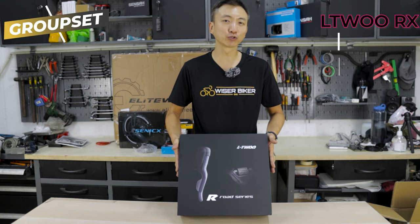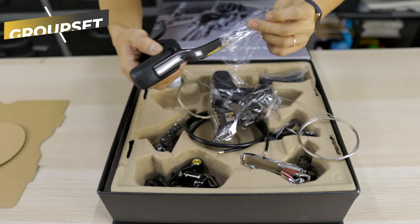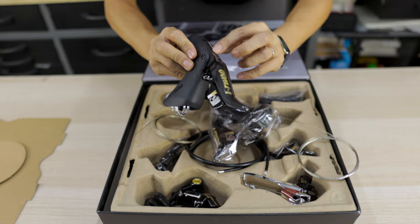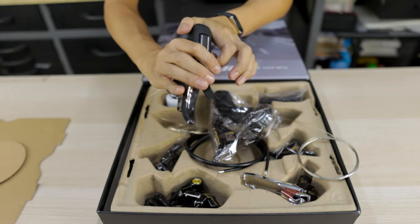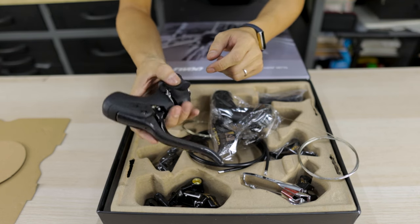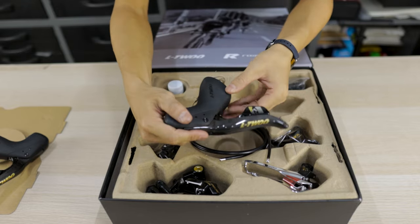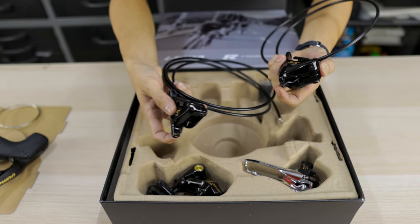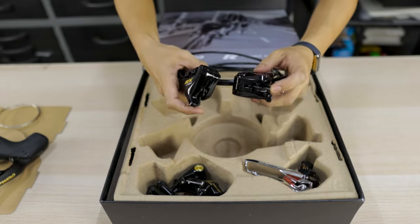The groupset we've selected is the L2 RX hydraulic groupset — it's a 2x12 speed carbon fiber groupset. The first thing that catches my eye is the carbon fiber brake lever. It looks really nice and it's quite thick, so you can grip it really well. I really like the gold L2 logo. The finishings are nice and neat. Finally, we have a Chinese company making a hydraulic groupset — a very good substitute to mainstream Shimano and SRAM. I really want to use hydraulic brakes because they are smoother and brake better.